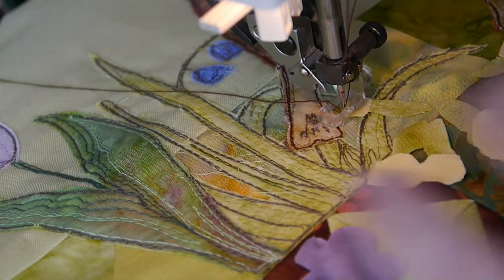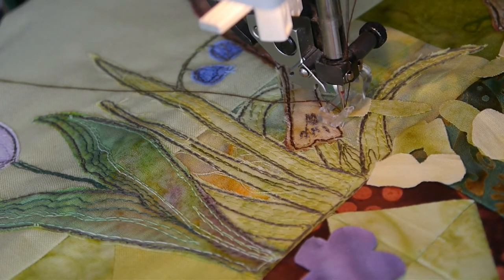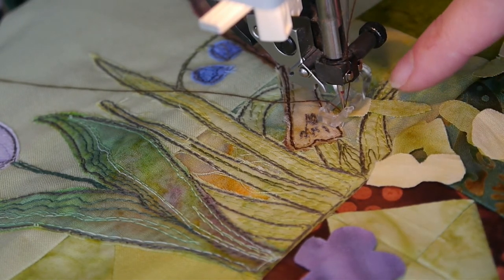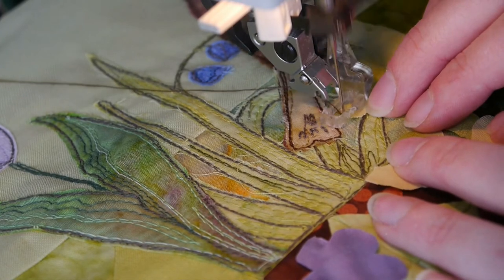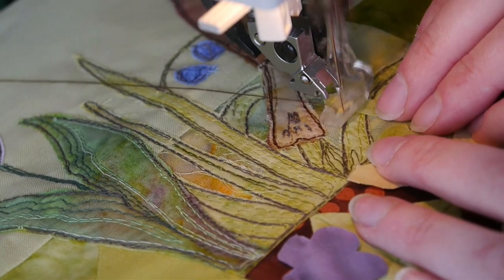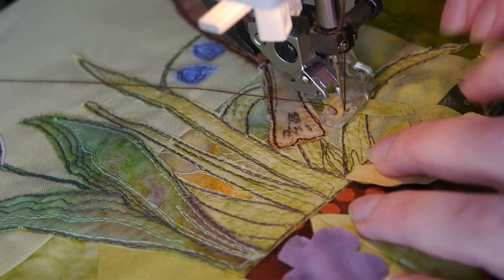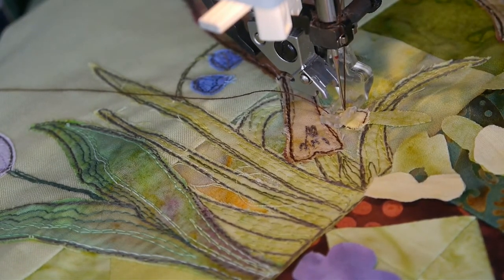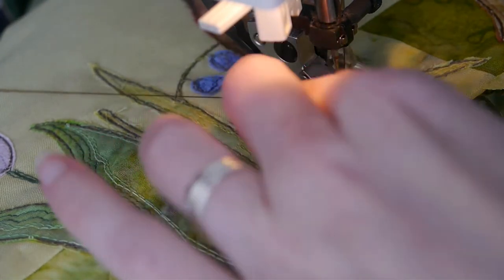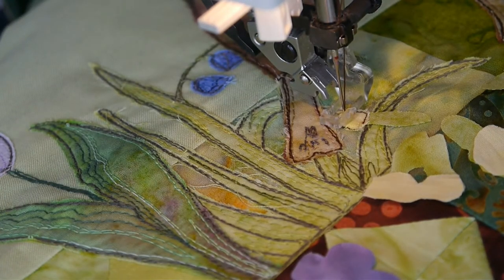Make sure your free motion settings are all engaged. My machine has it so that you can leave the needle down when you take your foot off, which I find easy and things don't go astray as much. I've got a couple of flowers here that we're going to stitch around in the dark brown cotton. Stitch around the edge first and snip down, then you don't have to keep sewing over it every two seconds.